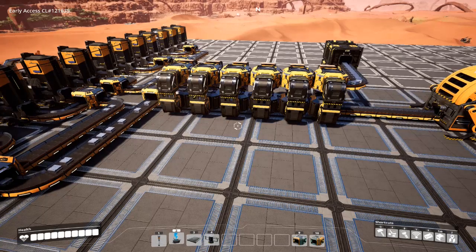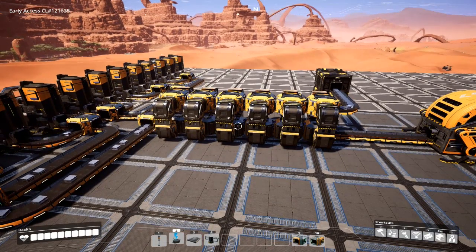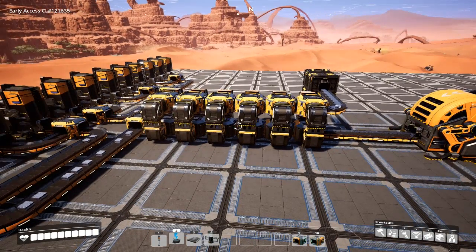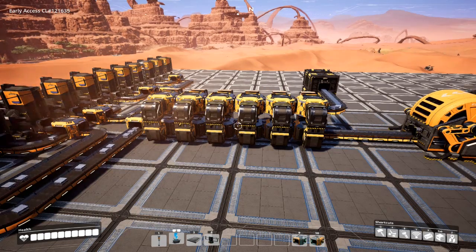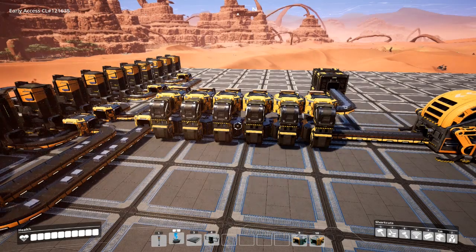At the time of this recording, the devs have already implemented an overflow system in the experimental branch of Satisfactory — and that is with smart splitters. They can now handle overflow and do exactly this in the size of a single splitter. However, that doesn't mean this system is entirely irrelevant. The smart splitter is an advanced component that takes AI limiters. Once you're at that point in the game they'll be plentiful, but in the earlier parts of the game, if you really want an overflow handler sooner — or even cheaper than AI limiters — this is still a valid option.